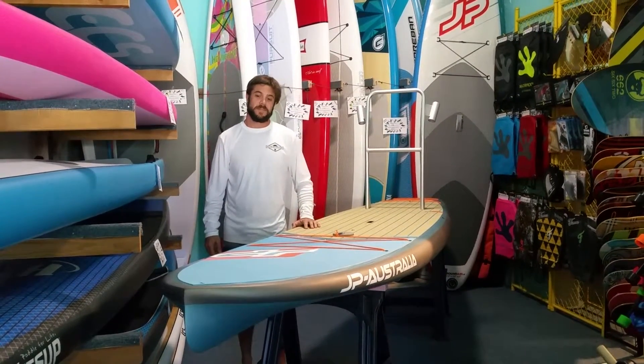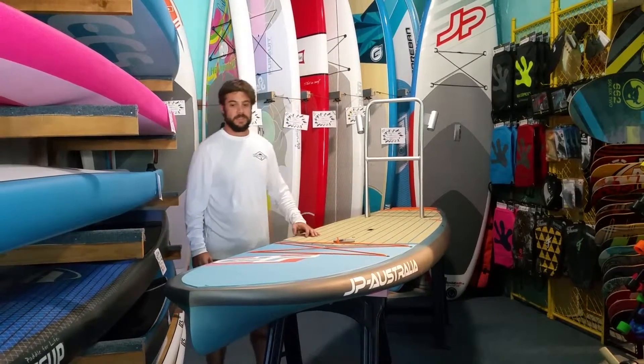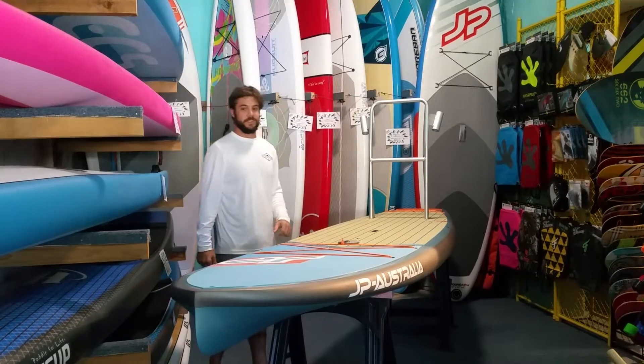Hi everybody, it's Travis from Zeke Surf and Paddle. Today I've got the 2017 Outback from JP Australia. Loaded with features, it's a super awesome board. We're going to go over some of those features now.